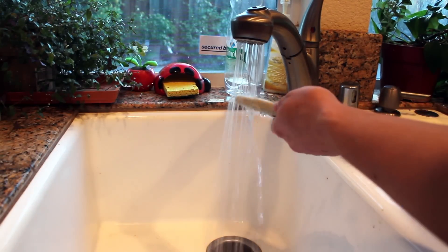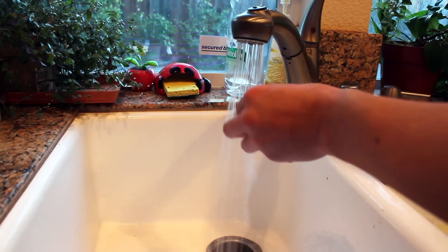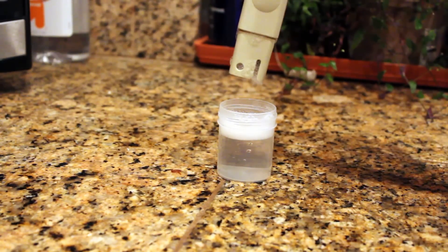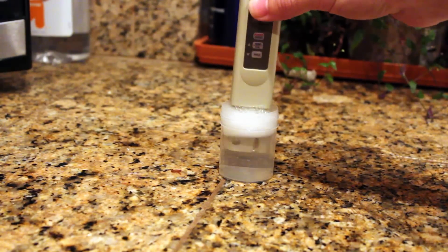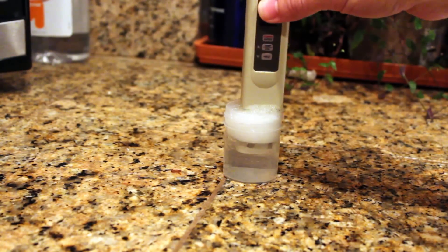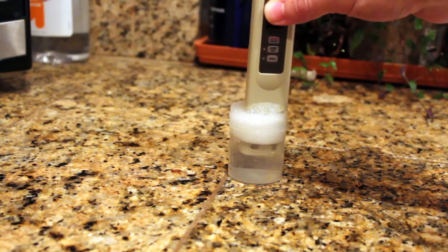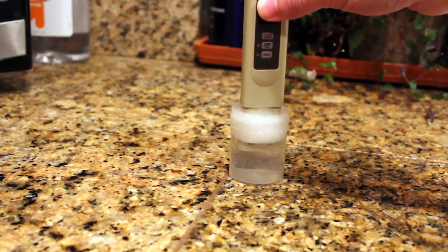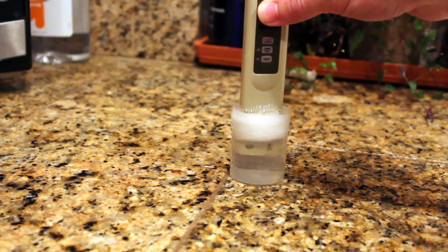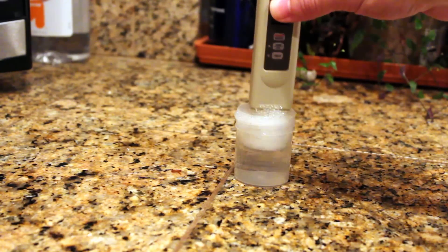Step one: rinse it in some water in your sink. Step two: we're going to take some water and some dish detergent, put it in a little plastic cup, and we're just going to gently swish it around in there to get off any excess residue that may be on there from your nutrient solution or anything else. I would not recommend using either a glass or a metal container because the little probe cleaner inside is made of glass and it shatters very easily, so a plastic container would be ideal.